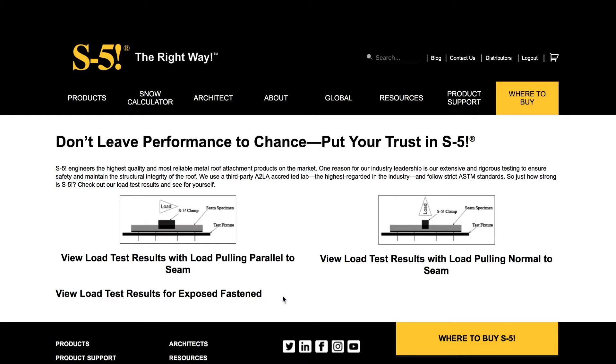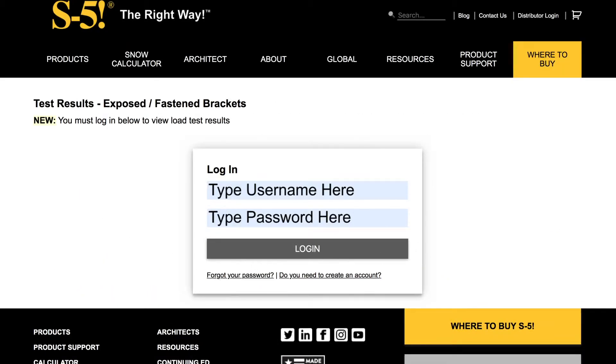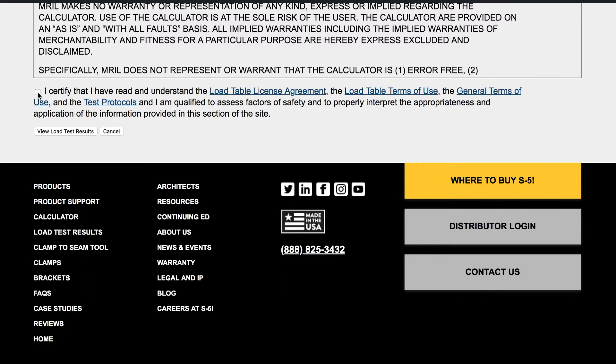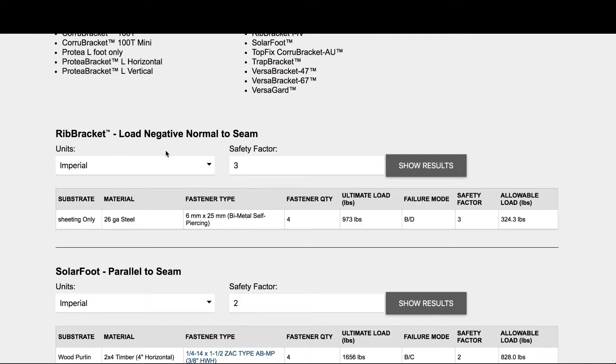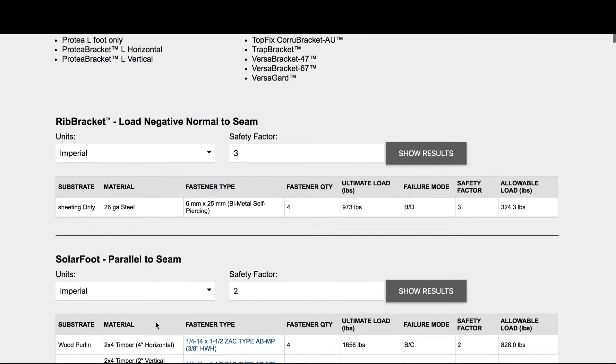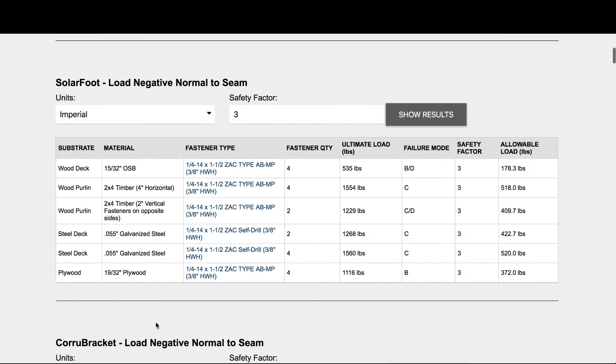You will have to sign in, and if you don't have an account you will have to make one. Accept the terms and conditions. Here you can see the different brackets that we have their tests published. As you scroll down, you'll see the brackets next to the orientation they were tested in — normal to seam or parallel to seam. You'll see below the descriptions some more information: the substrate that was tested, the material that was tested, the fasteners that were tested, and the number of fasteners. Next to it you'll see the ultimate load that was achieved through testing, as well as a failure mode, a safety factor, and the allowable load after applying the safety factor.